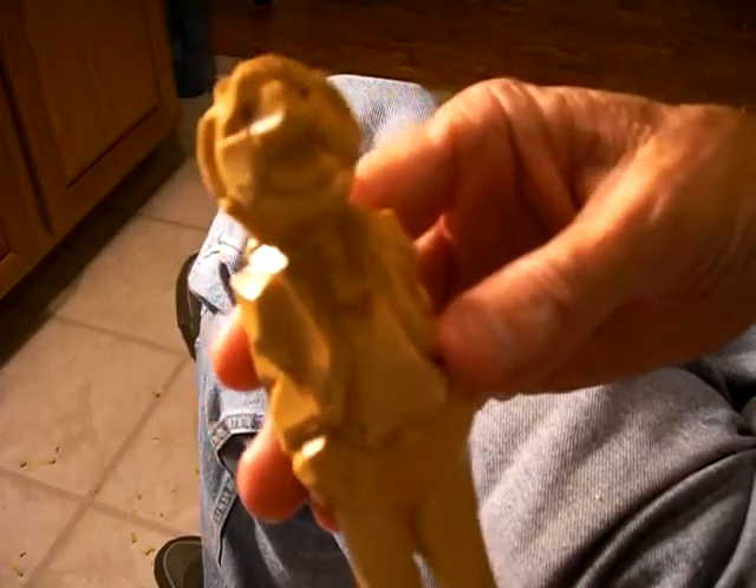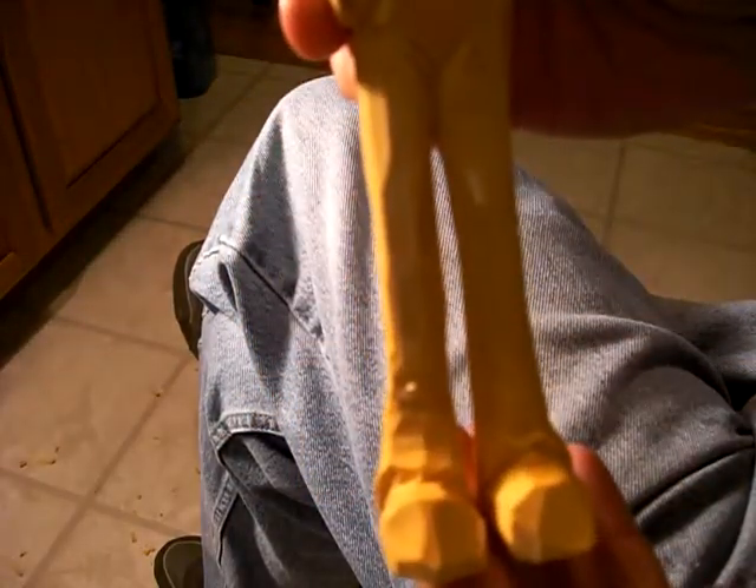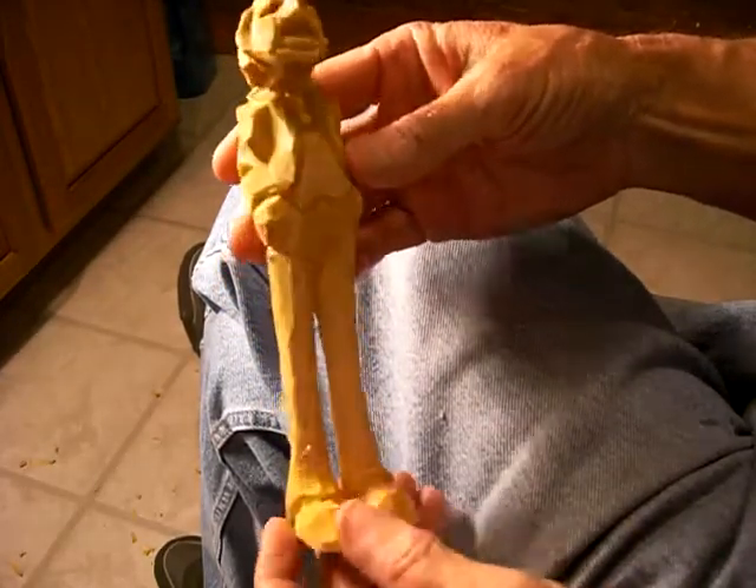Now let me go ahead and wet it. Okay, there's your little man. You have to kind of see him — here's his face, and his legs come all the way down to here. But he's a neat little fella, see, and a neat little carving.